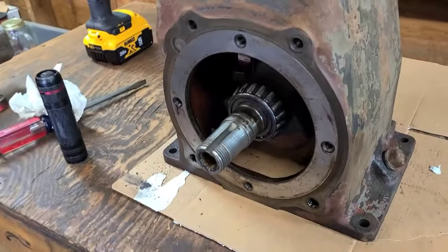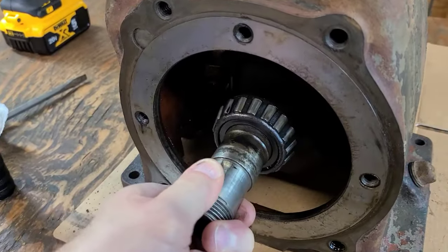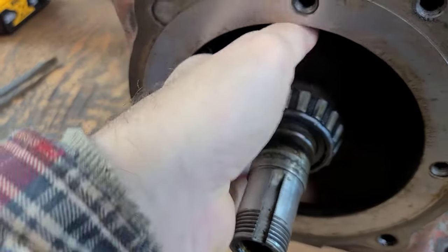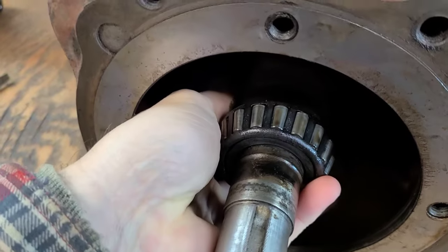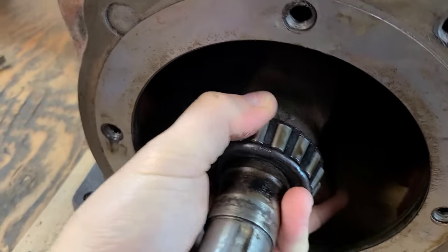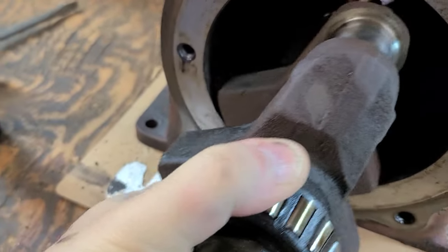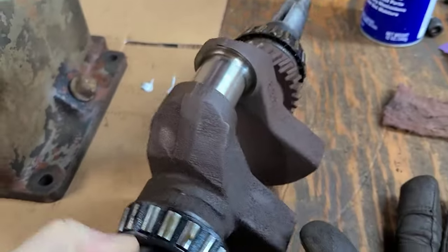Let's go ahead and pull. This thing is pretty loose — looks like I might be able to get this thing out without taking the other side off. Let me see if I can do this without ruining the crank. Come on. One-handed crank removal. There we go — success!